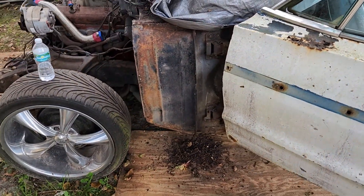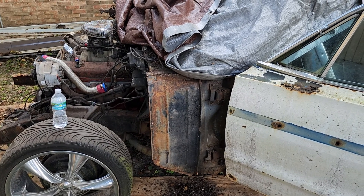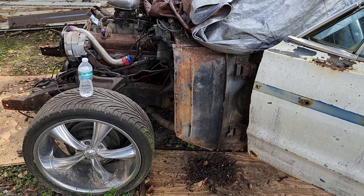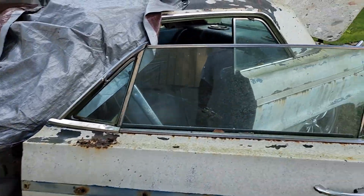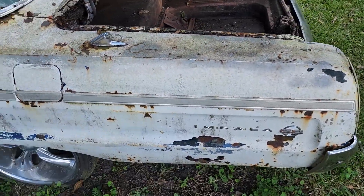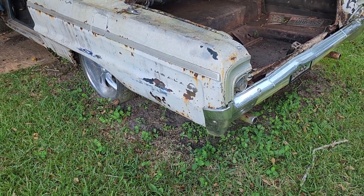Like I said, getting it ready step by step - that's what it takes. Appreciate everybody for coming through and checking out the video. We're getting there slowly but surely, making progress. That's the main thing - keep at it. Like, comment, subscribe, tell me what you think about this video. Whatever project you're working on, let me know - we can chop it up in the comments. With that being said, we out of here. Peace.